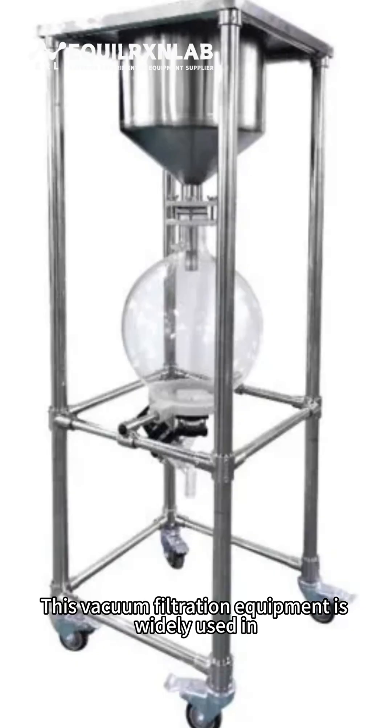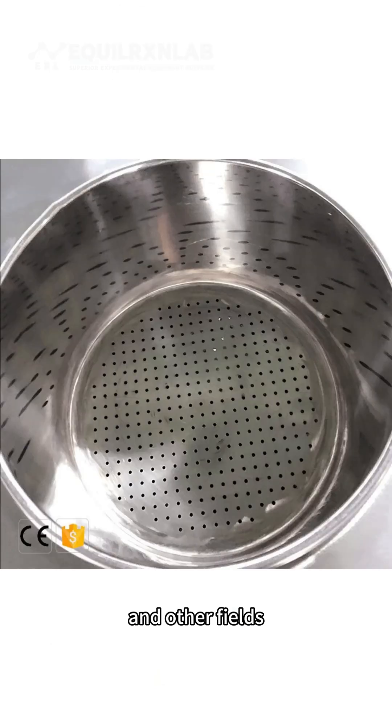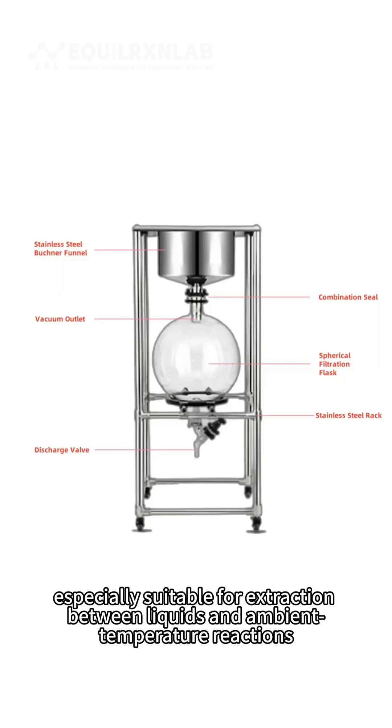This vacuum filtration equipment is widely used in scientific research, health inspection, machinery, and other fields, and is especially suitable for extraction between liquids and ambient temperature reactions.